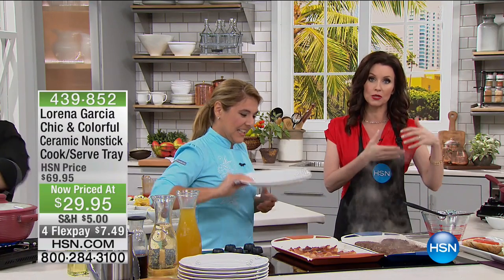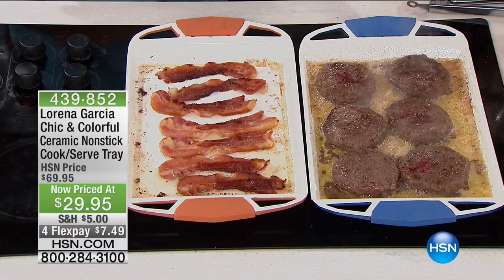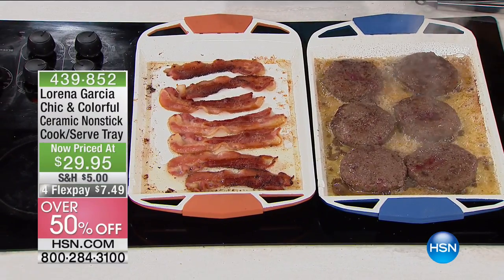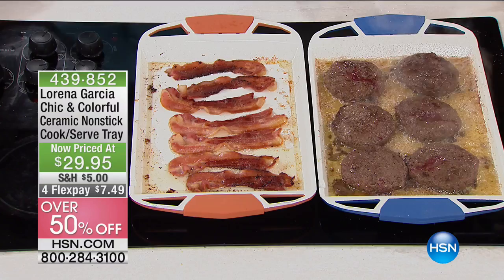We're going to talk price because, of course, it's astounding and jaw-dropping — $29. It's about 60% off and $7 to get it home. But this is a $70 pan, and we're going to show you why.